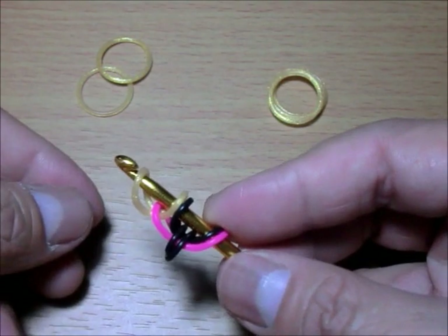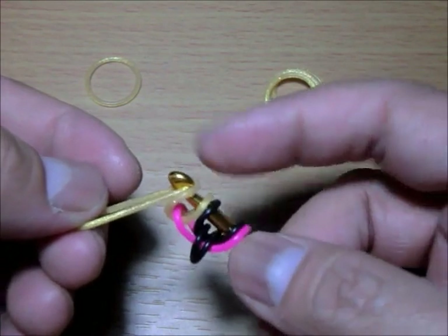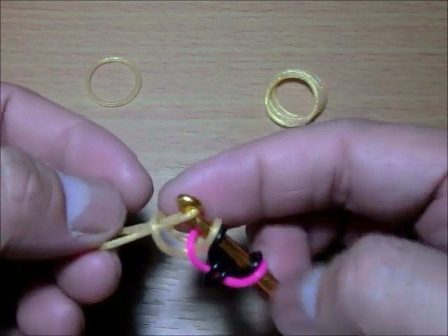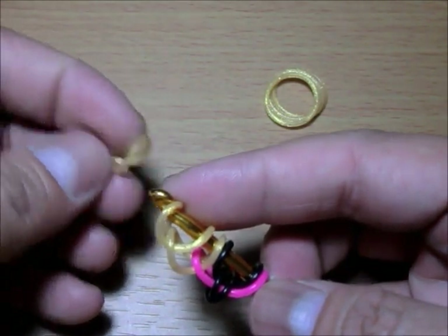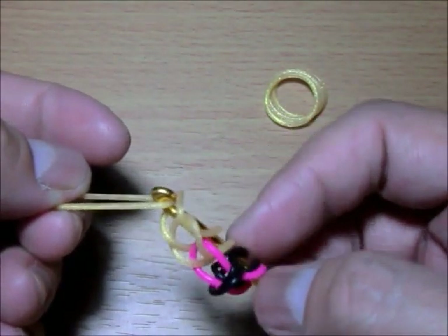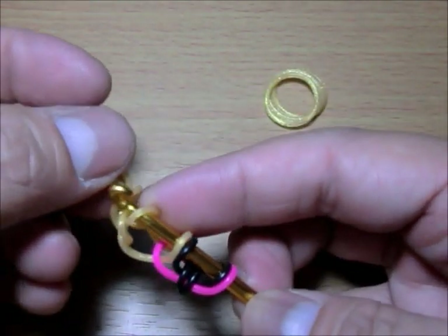Get the third and last wing band. On that third and last one you loop two — these two — and then close it.